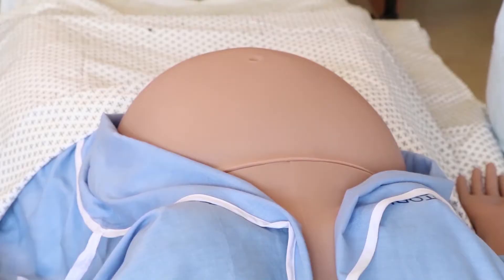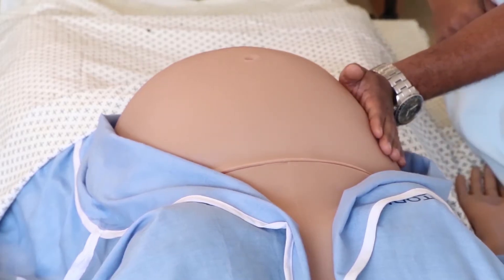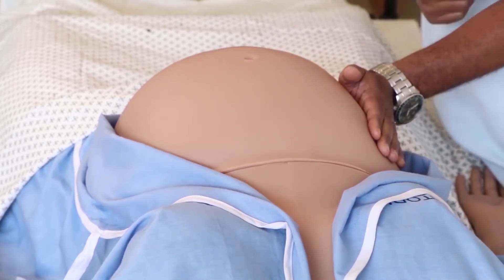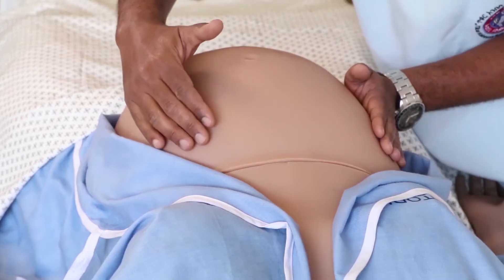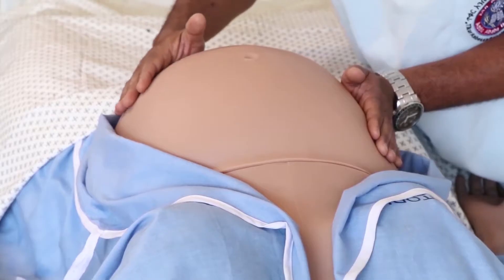The purpose of the second Leopold Manoeuvre is to know the lie and the side of the back of the fetus. To perform it, we fix the right side of the abdomen using our left hand and start palpating the left side of the maternal abdomen using our right hand, gently.